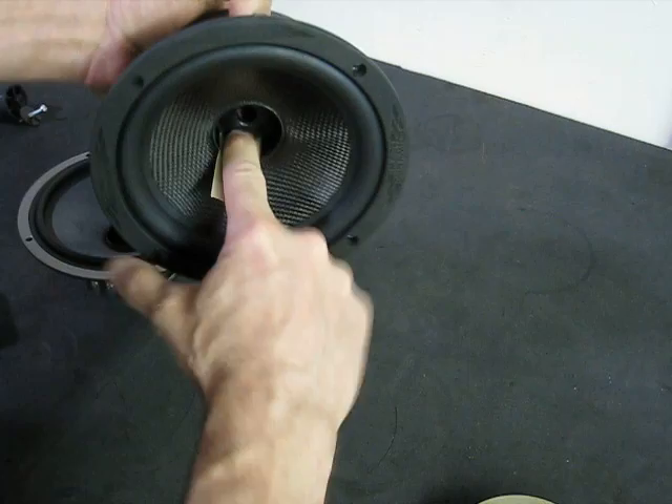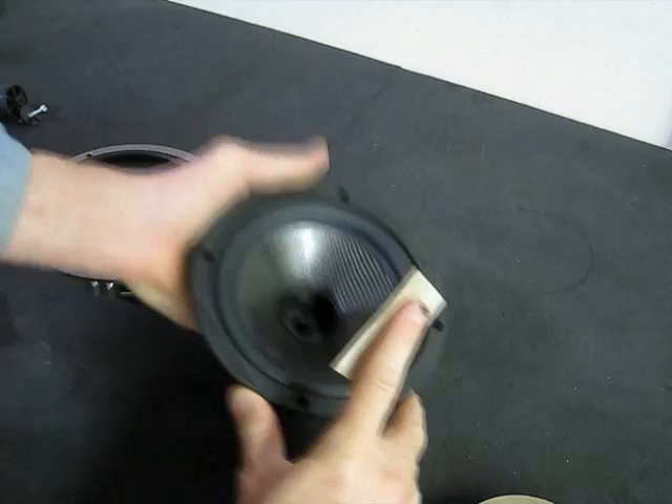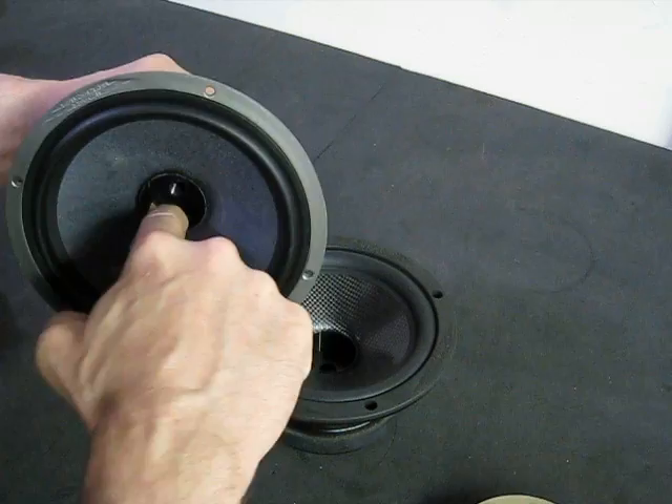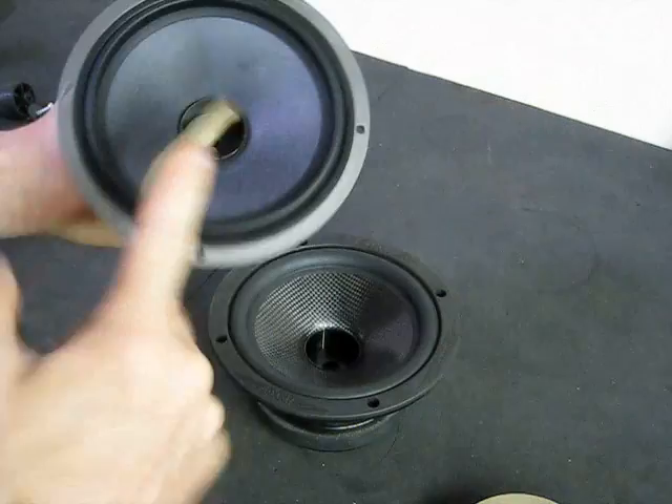Simply take your finger and rub around like this. You want to do it at kind of an angle so you can dig up any debris that's inside and pull it out. This is the same for the X series — put it down as far as you can get it in the coil and rub it around as much as possible.